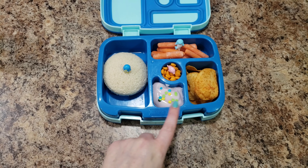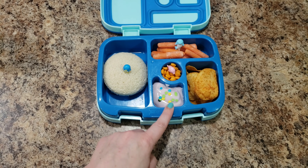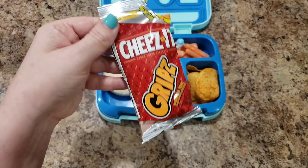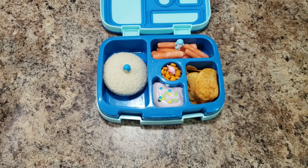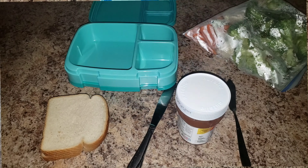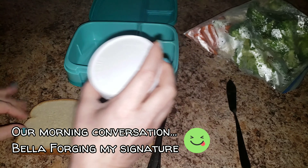She's getting a peanut butter sandwich, barbecue chips, blueberry yogurt with sprinkles — about a quarter of the pack — miniature cheese, and some carrots. There's her lunch!